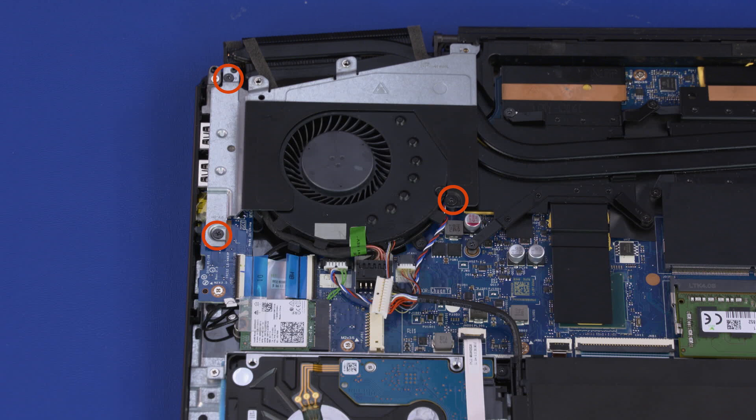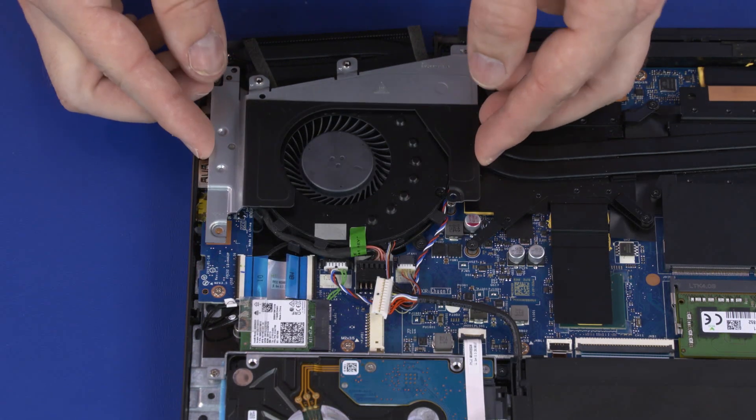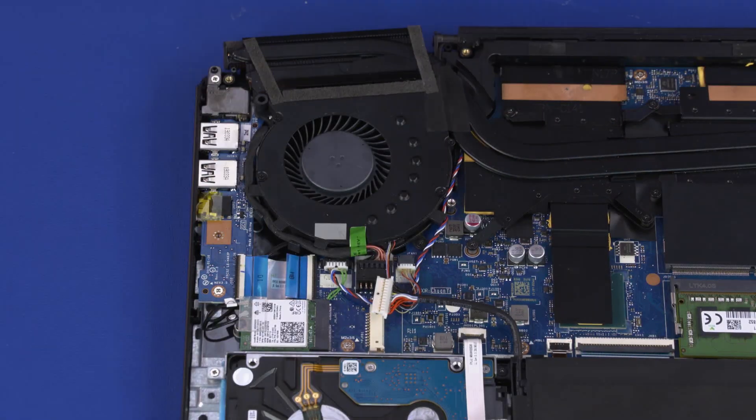Remove the three 4.5 mm P1 Phillips-head screws that secure the right thermal module bracket over the thermal module. Lift the right thermal module bracket off of the thermal module and remove.